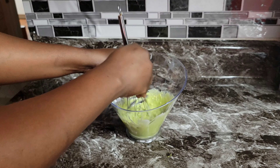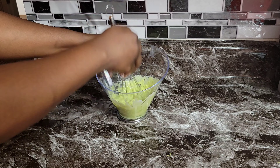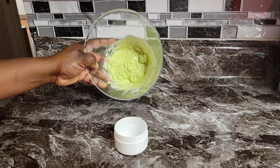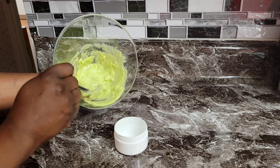All I'm doing here is mashing everything together. These are simple steps that you can take to make face masks at home. I'm gonna put that product in this little jar.